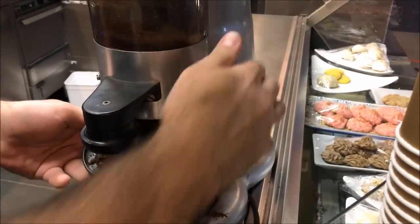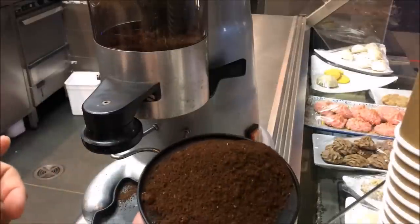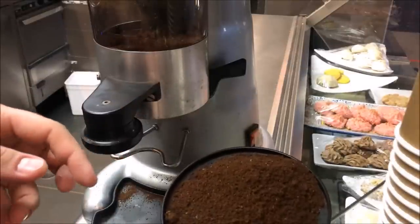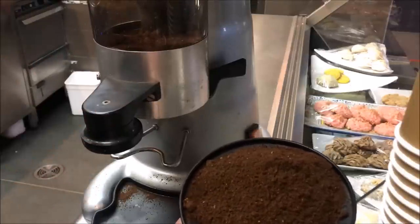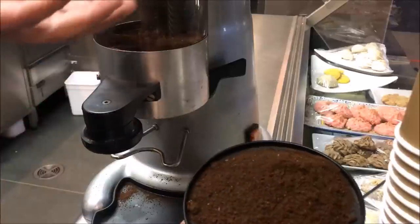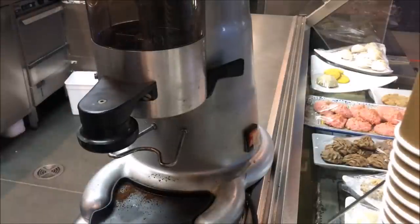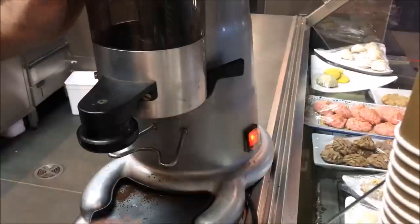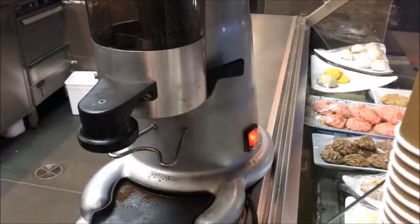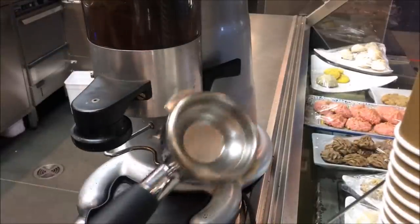Obviously we need to empty whatever grind is in here already — luckily it's not too much. You don't necessarily have to throw this out; just store it. In my case if I'm making a tiramisu or coffee mousse or anything coffee-based I'll just use this, so don't waste it. Once your grinder hopper is completely empty, switch your grinder on and grind fresh coffee.